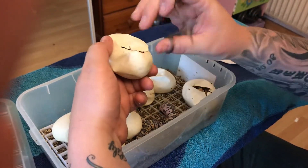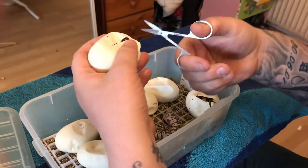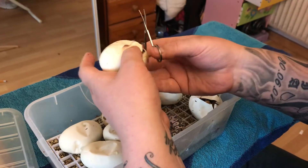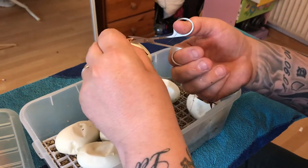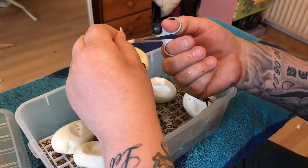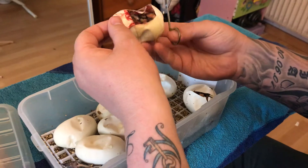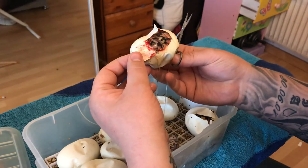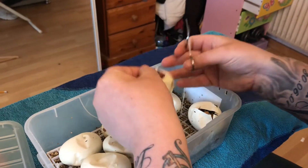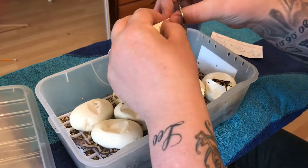We'll go for this egg. In this one, it looks like another pastel, or could be a normal. Try to be careful not to cut too many of the veins, but they are ready so it shouldn't be too much of an issue. Yeah, that's another pastel. Another pastel — go for this one next.